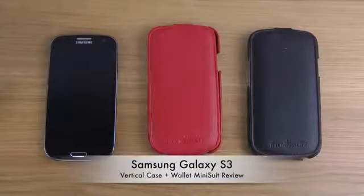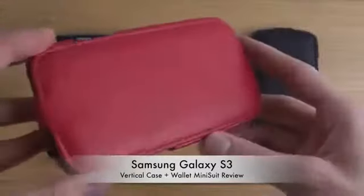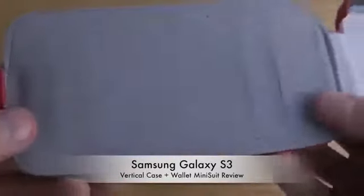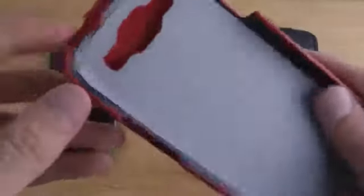Today I want to take a look at this vertical case with a built-in wallet from Minisuit. It is in PU leather — polyurethane leather — with a microfiber inside so it's soft. It has two card slots; I would love to show you a card in there but I don't want to show my ID or credit card.